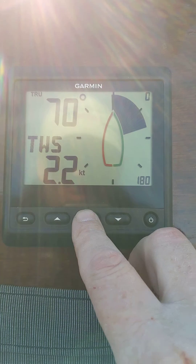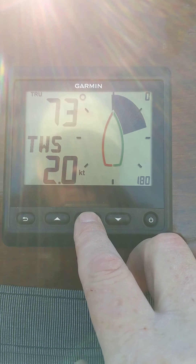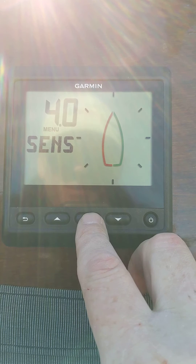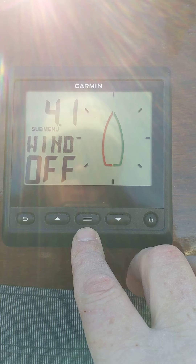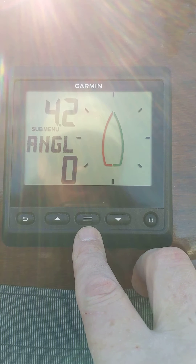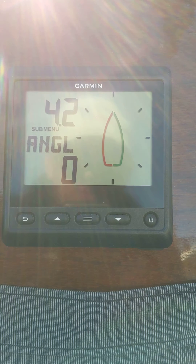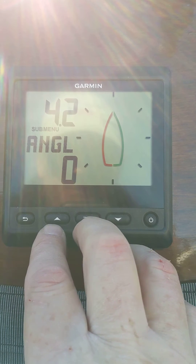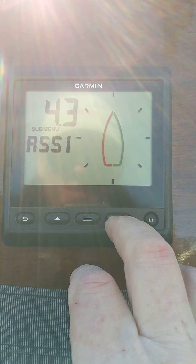Let's go to the 4.0 data menu — hit the middle button and go down to 4.0. There's our sensor, that's our wind sensor. There's our angle, so if your wind transducer is not lined up perfectly with your center line, you can adjust the angles up to the right and to the left.